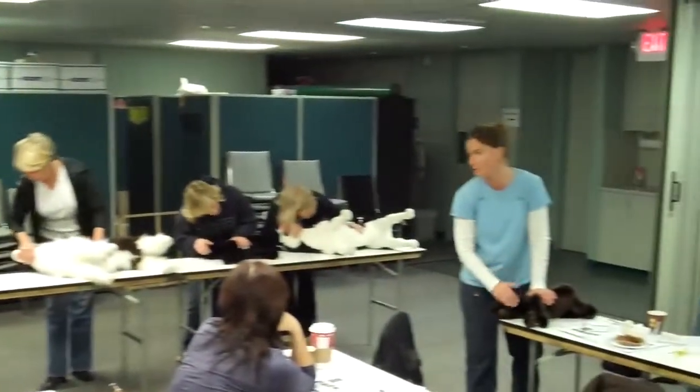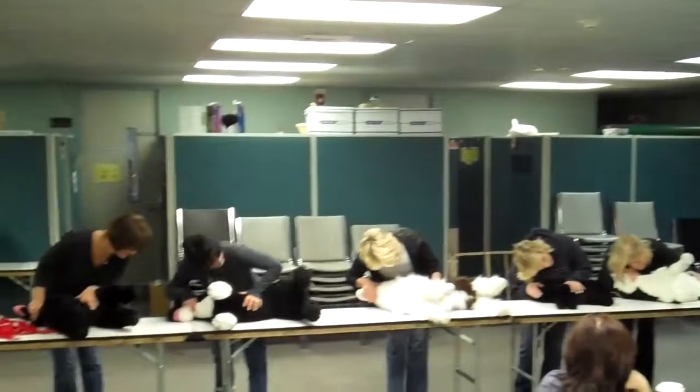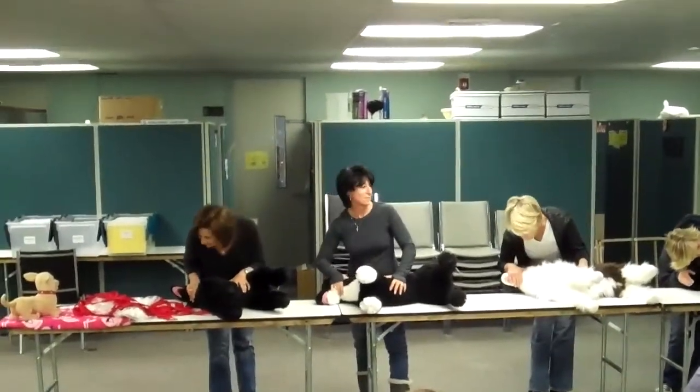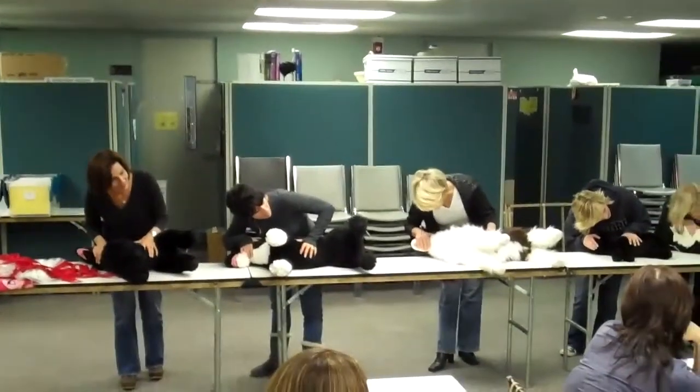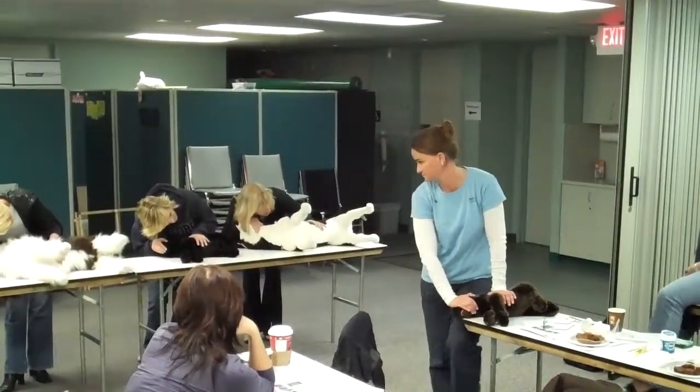Now you're going to lean down and look down their body. Go ahead, look down their body. I don't see anything. I don't hear anything. I don't feel anything.